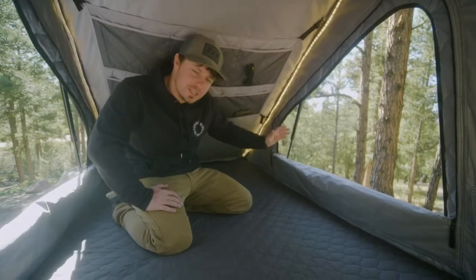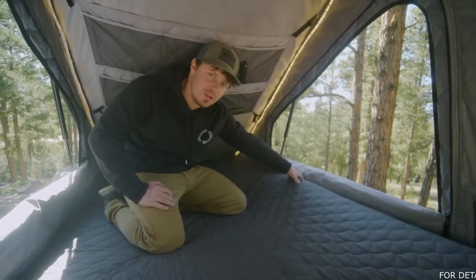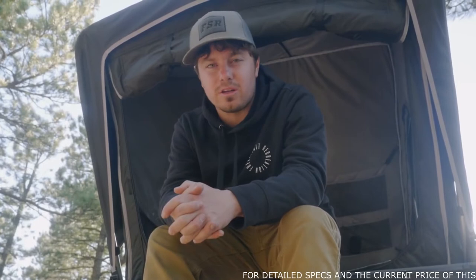The final feature of the interior on the Aspen is going to be the mattress itself. It's a super thick memory foam mattress that is just fantastic to sleep on. You're certainly going to have a good night's sleep on this thing. Now that you've seen everything that the Aspen Series has to offer, both interior and exterior, let's go ahead and close it up.